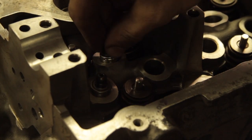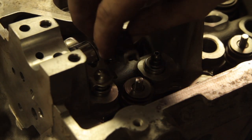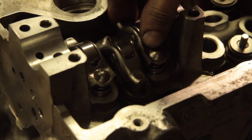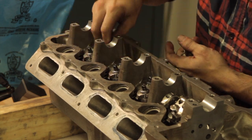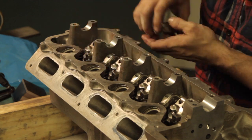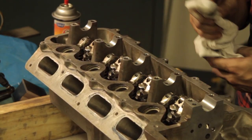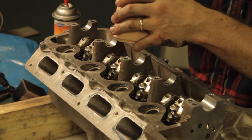Now we're ready to assemble the valve train completely and give the lash one more final check. I cleaned the cam journals with some brake cleaner on a rag and put a coating of 30-weight engine oil in before dropping the cam in place.